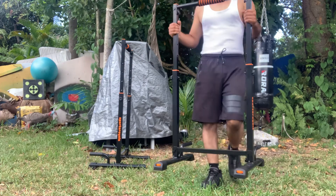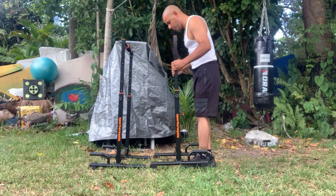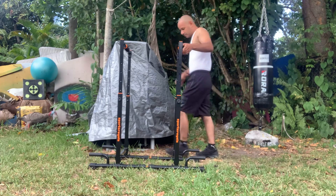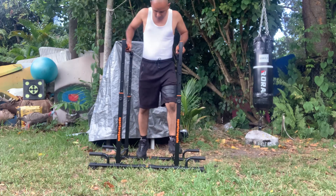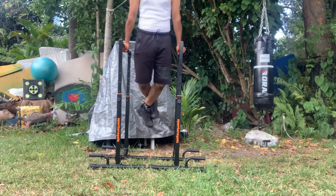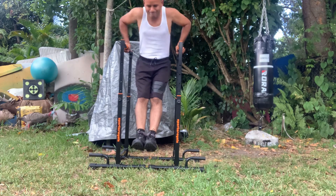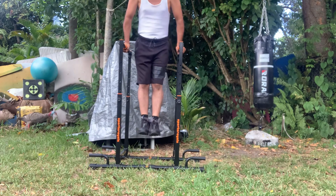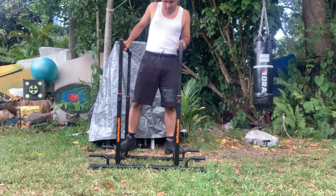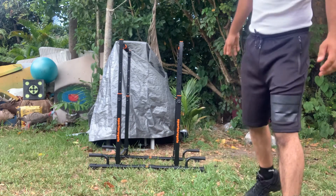There are two bars. You put them next to each other. What's good about them is you can also use them to do push-ups.